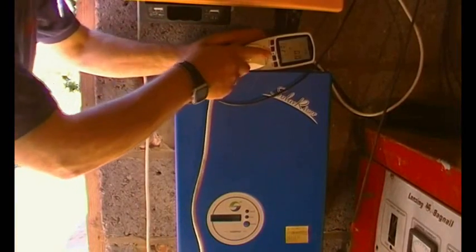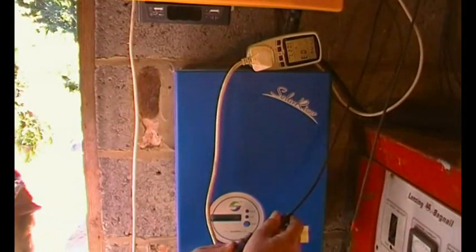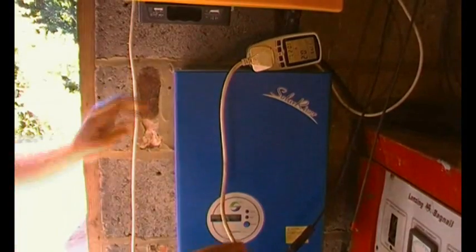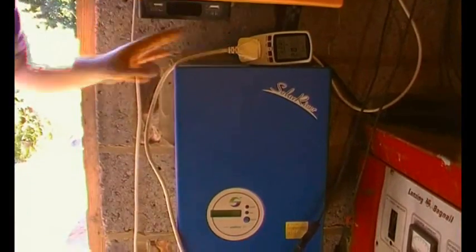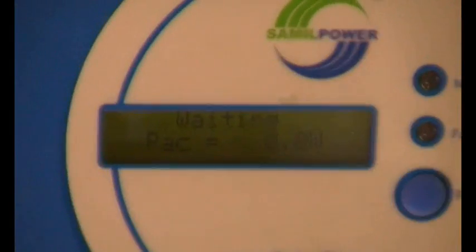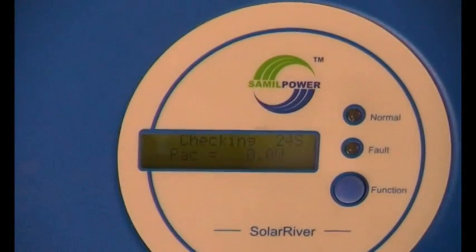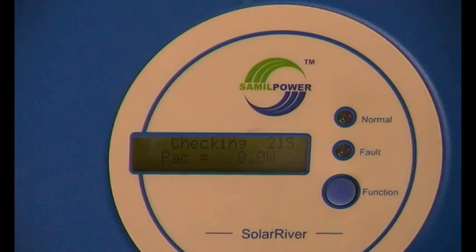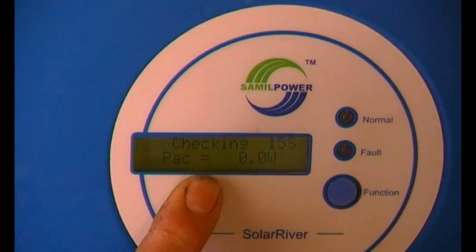Now connecting the mains and then the DC connection to the Solar River. That was fairly quick — about 20 seconds. The Solar River came up in 22 seconds. One interesting thing is that its display doesn't scroll through automatically.